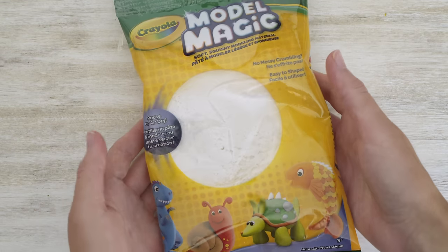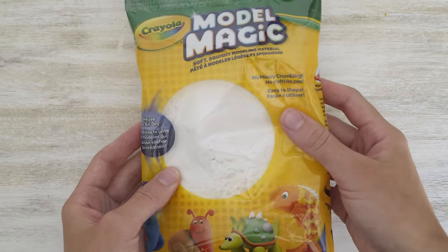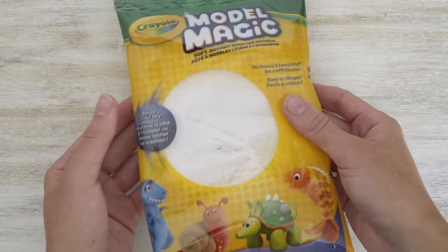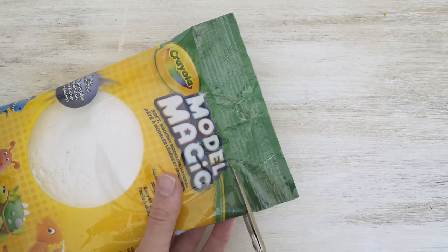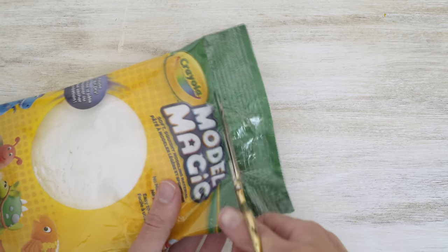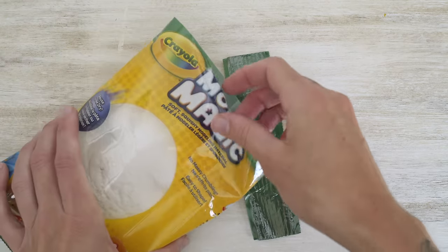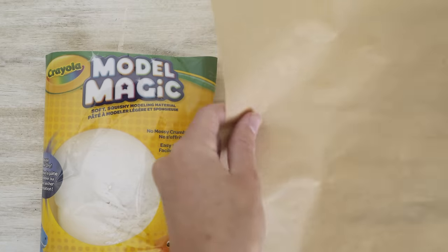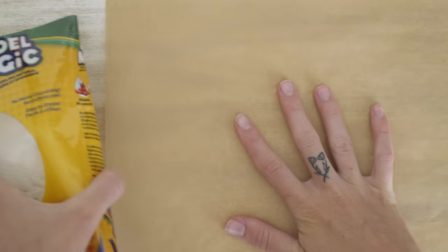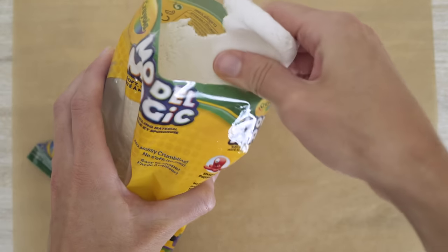To get started you'll need an air dry clay. I'm using Model Magic, which is typically used for kids' craft projects, but I really love this stuff. The texture is almost like foam so the shapes that you make with it stay really soft and organic. It's also super lightweight so it's really easy to hang on the wall or use as a decoration. This isn't the best clay if you want something really detailed and precise.